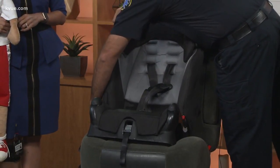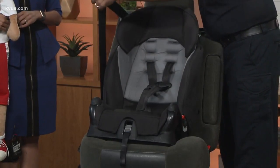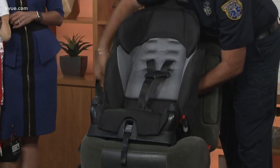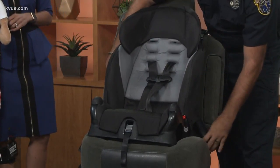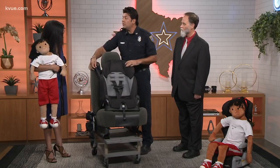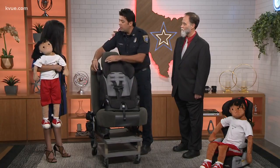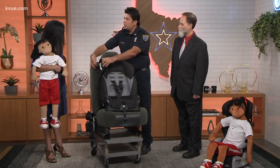To install this car seat we use what we call the BLT method — everyone can remember that. First, Buckle: we pass the car seat belt across the belt path where the buckle is on the other side and buckle it in. Next is the L — Lock: right now the retractor is not locked, but if you slowly pull it all the way to the end, it locks that retractor.